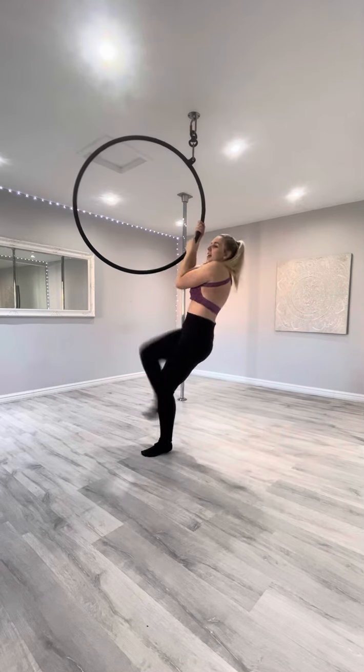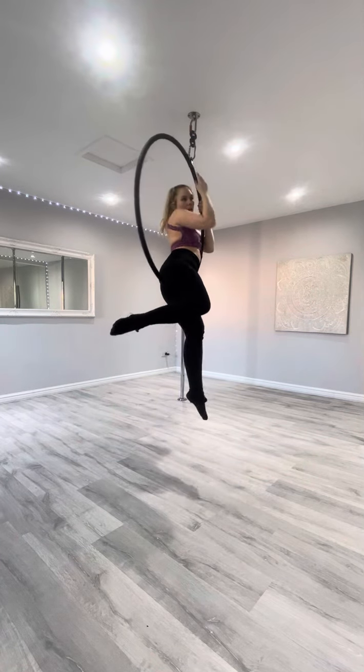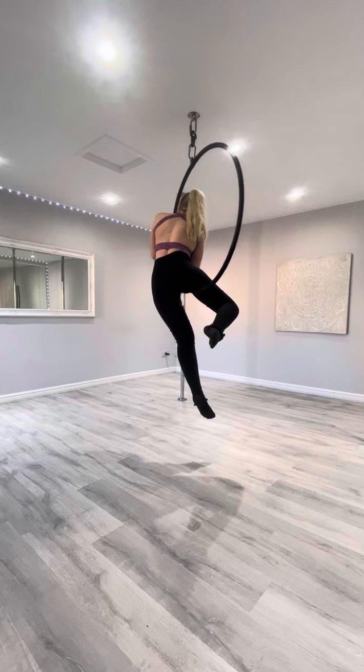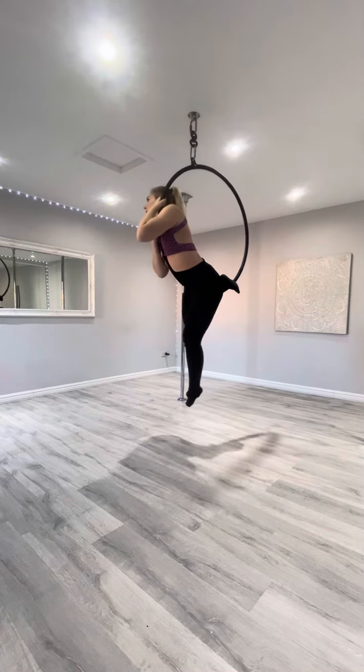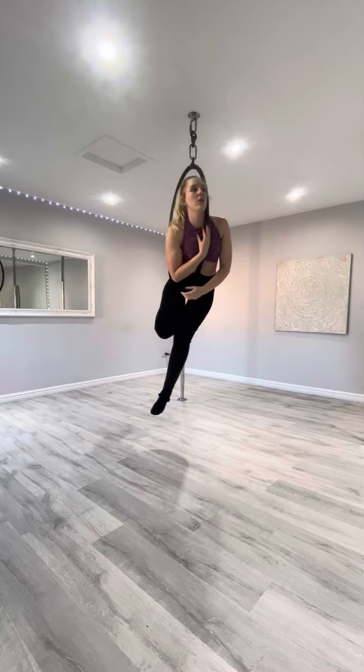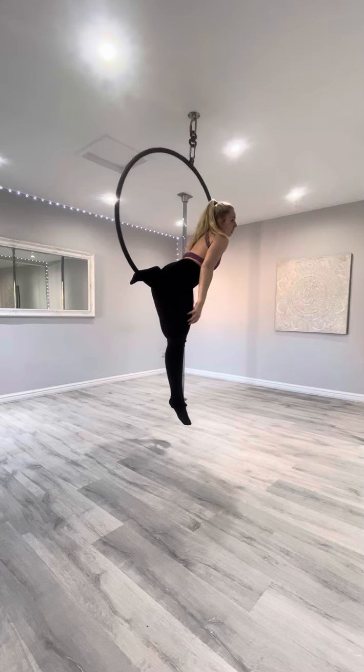So you're going to step through into the delunder, you're going to pull yourself up, but you're going to turn yourself so your chest is on the front of the hoop, and you're going to hook your right foot. So you should have the hoop going all the way down the middle, and you've hooked your right foot onto the hoop.